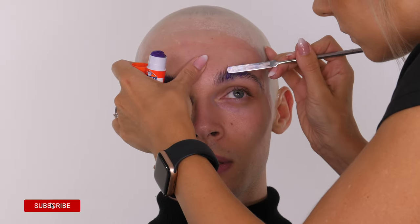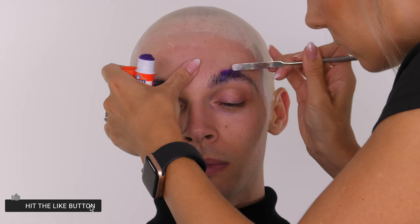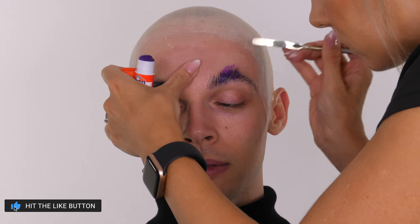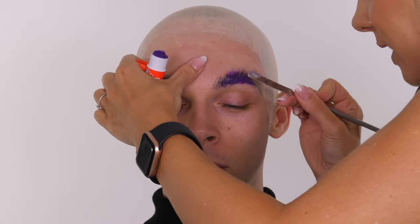Another great thing about this product is it's really cheap. It's a lot more cost-effective than using a special effects wax and a little bit easier to work with. If you do get it onto the skin you can simply wipe it away with a baby wipe or some micellar water on a cotton bud.